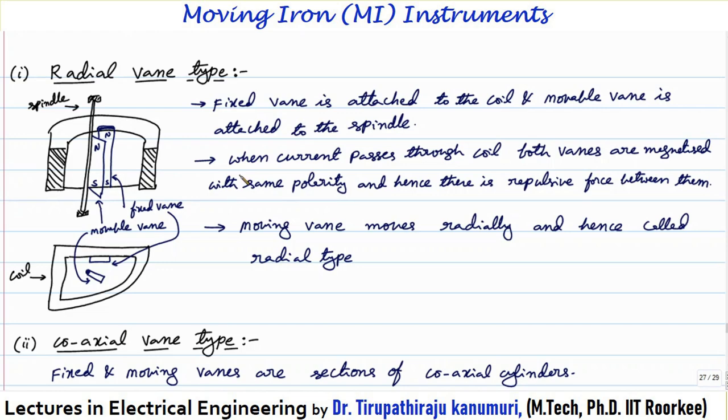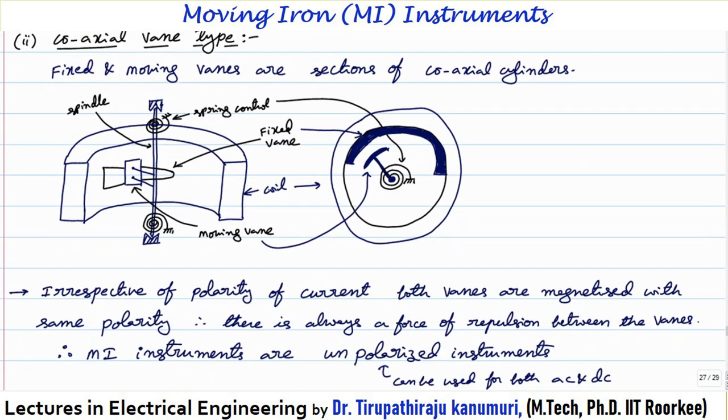The second type is the coaxial vane type, where both vanes are on the same axis. The fixed vane is attached to the coil and the movable vane is attached to the spindle. Both are placed such that they form sections of a coaxial cylinder. The fixed vane shape is not a straight line — the width is more at one end and decreases as we go — and this is done to provide a uniform scale. Control torque is produced by spring control and damping is provided by air friction damping.